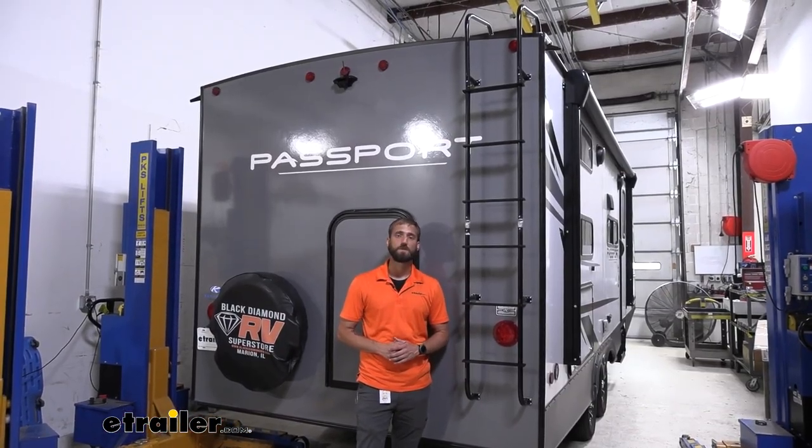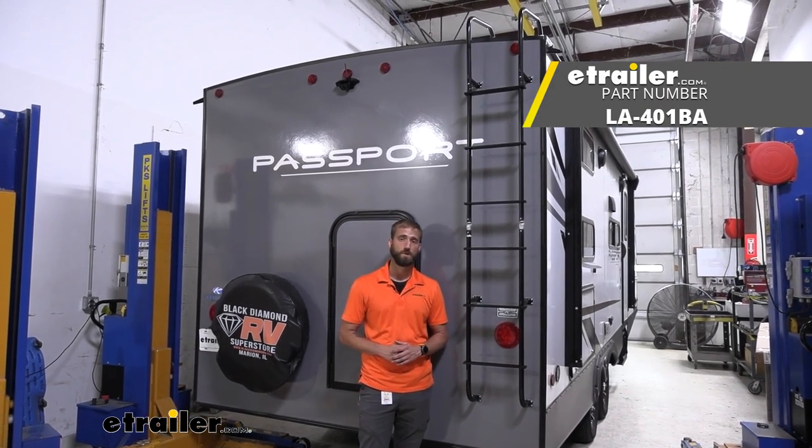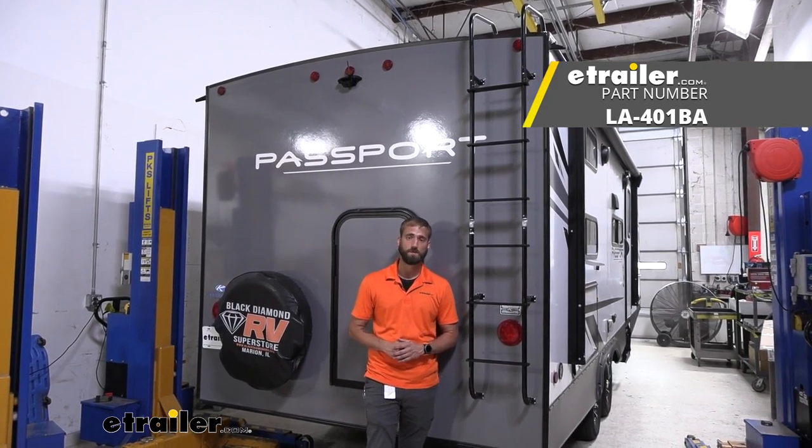I think that about does it for today's installation of the Stromberg Carlson RV exterior ladder with hinges on our 2022 Keystone Passport SL Series travel trailer. My name's Kevin — thanks for watching.